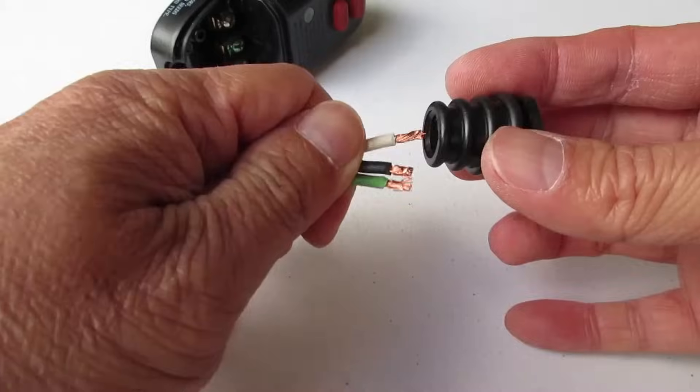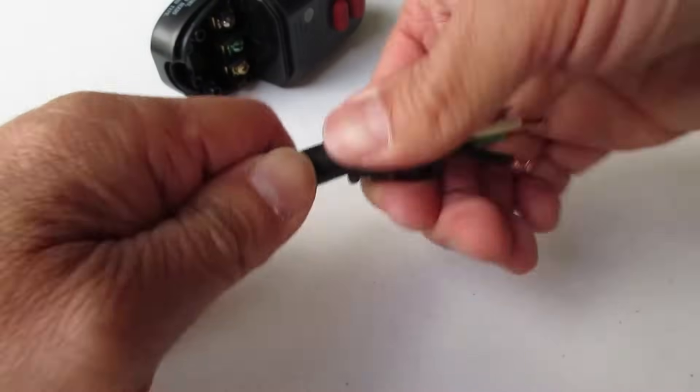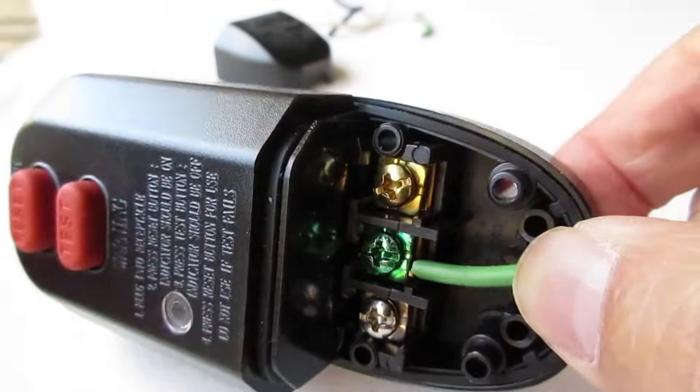Before proceeding, slip the flexible grommet onto the cord. Now just insert the wires into the screw clamps and tighten them down.